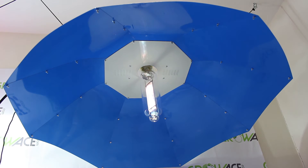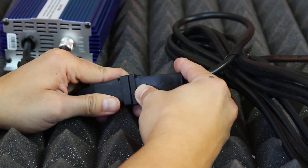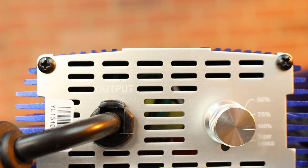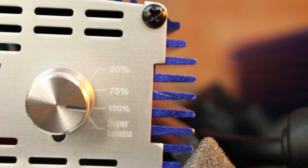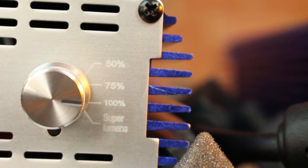Powering this is really easy. All you have to do is plug your ballast into a wall outlet then connect your reflector to your ballast. Our 1000 watt and 600 watt ballasts also come with a 4 dimmer switch setting: 50%, 75%, and 100%, and a super lumen setting to fit your lighting needs for your plants.